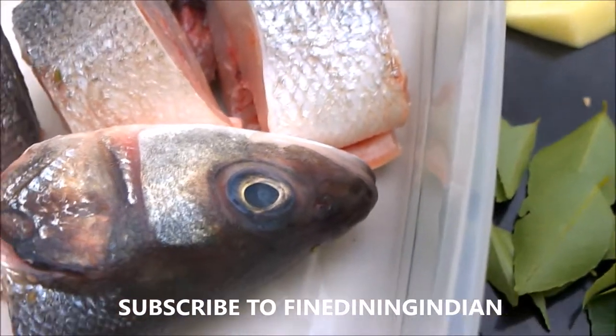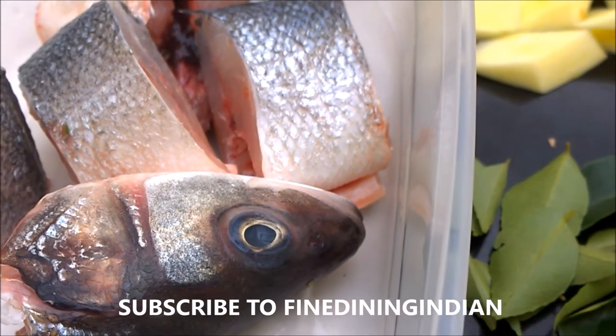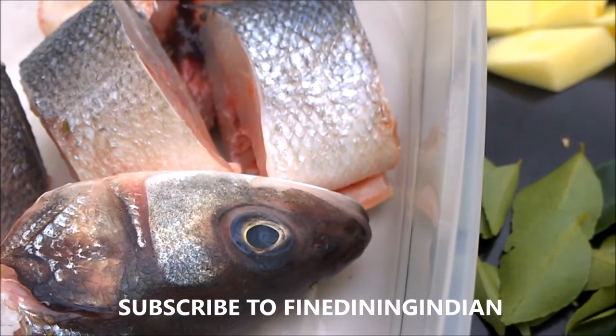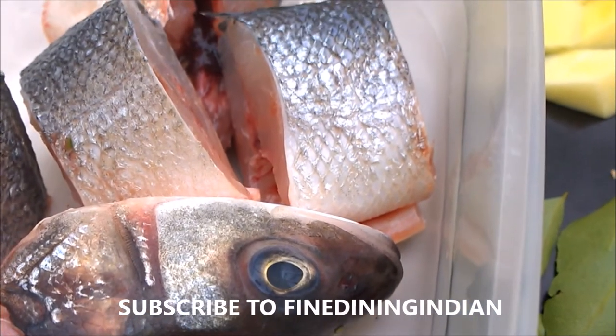Hi viewers, in this video we will be showing you how to make a country style fish curry — a very home style cooking, easy to make and within minutes. We are using a fresh sea bass, whole sea bass, that is cut into pieces.